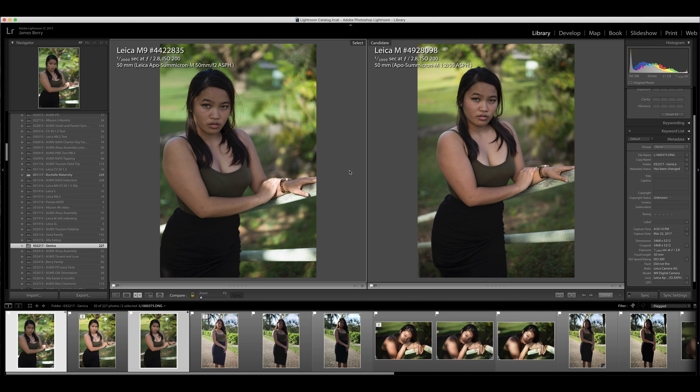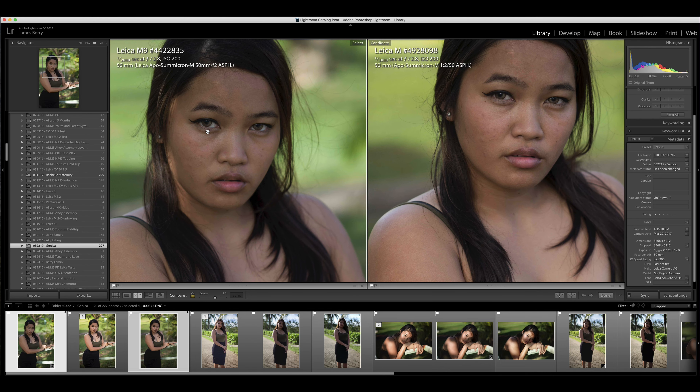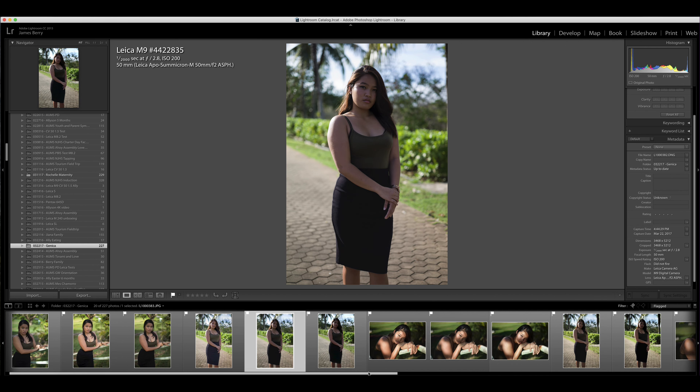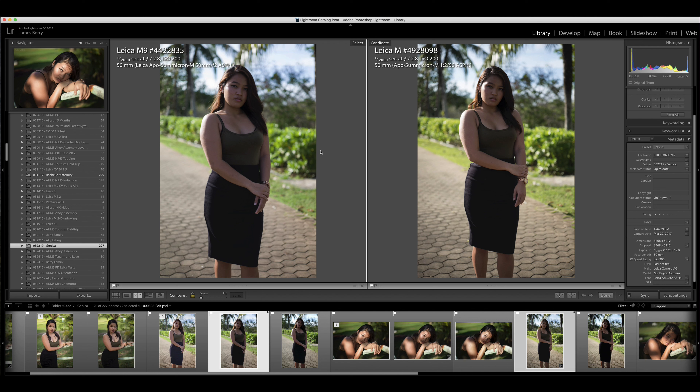On the left we have the Leica ME labeled as the M9, and on the right we have the Leica MP Type 240. Both files are unedited. You can notice the white balance on the M9 is very cool. Let's check for sharpness — very sharp on Jenica's eyes. The right side is zoomed in a little more because the CMOS sensor is 24 megapixels versus the CCD at 18 megapixels, and we're zooming in one-to-one. You can make the M9 files look like the M Type 240 files by simply adjusting the white balance to be warmer.